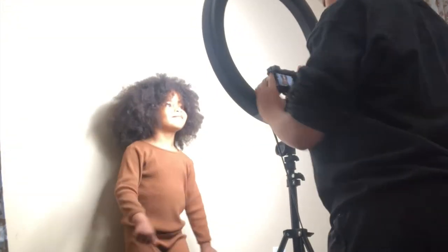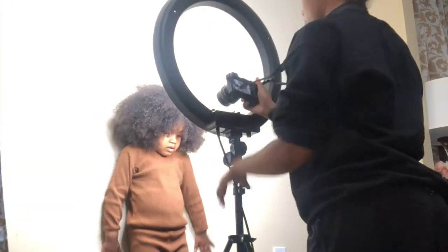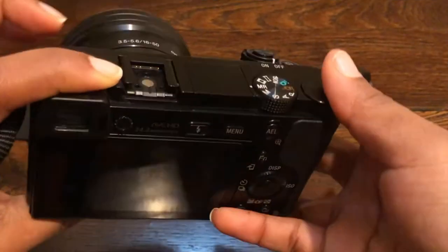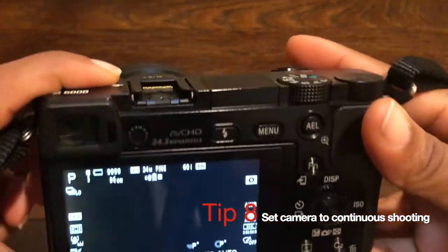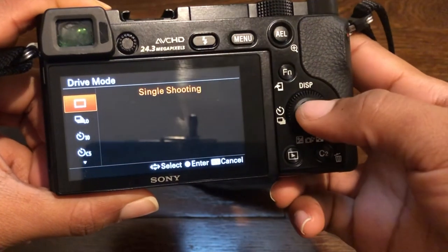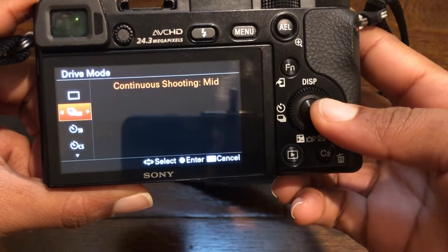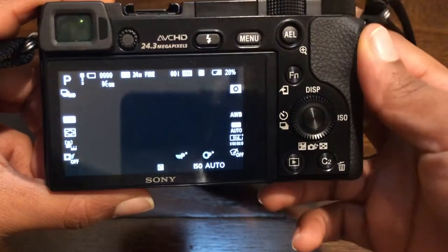To get the pictures I'm trying to get, I do change a setting on my camera. I set it to take multiple continuous shots by pressing this button and going into my shooting mode. There's low, high, and mid — I'm going to do mid. This takes multiple images at one time, which is great for your moving toddler.